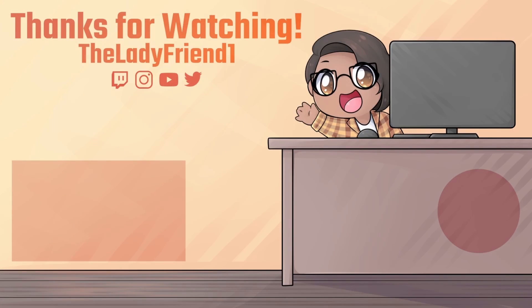Thanks so much for watching! If you enjoyed this craft that I made for a cosplay, go ahead and check out the full cosplay on FanHouse or TikTok. If you want to see more, make sure to hit subscribe and let me know in the comments what you want to see me make next. Thank you guys so much for watching — okay, bye!